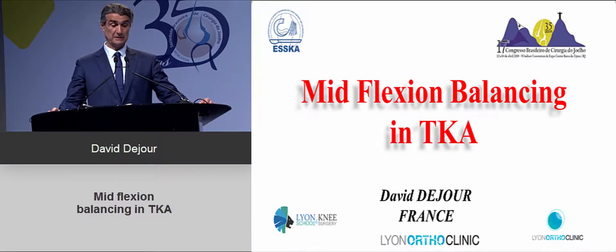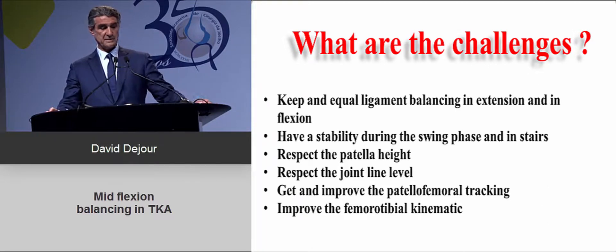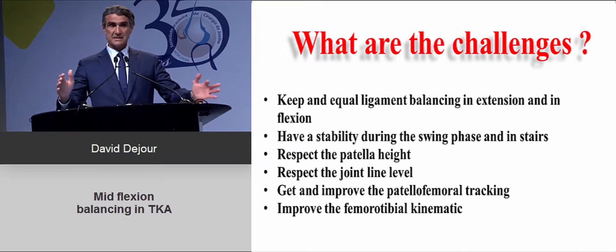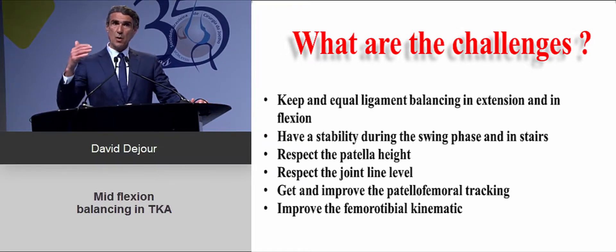This morning we talk about mid-flexion balancing in total knee arthroplasty, which is not a very easy topic. We have to know what the challenges are when you start to do a total knee arthroplasty. The first is definitely to keep an equal balance between extension and flexion to get good stability while you're walking and while you go up and down stairs.